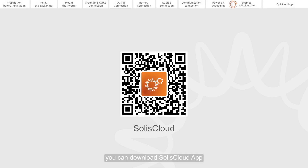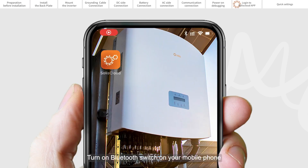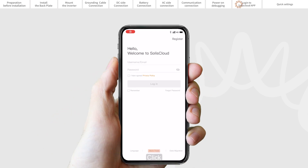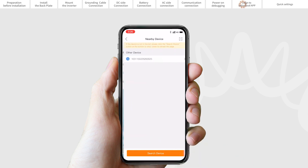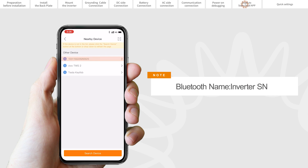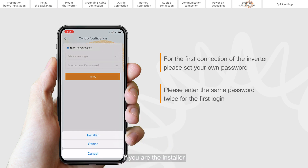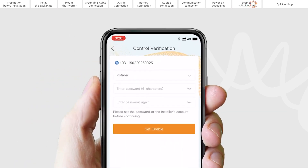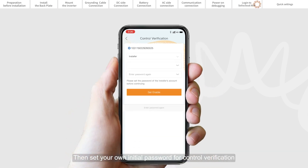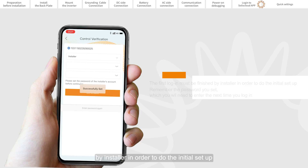You can download the Solus Cloud app by scanning the QR code on the quick installation manual. Turn on the Bluetooth switch on your mobile phone and open the Solus Cloud app. Click More Tools, Local Operation, and connect with Bluetooth. Select the Bluetooth signal from the inverter. If you are the installer, please select account type as Installer. If you are the plant owner, please select account type as Owner. Set your own initial password for control verification. The first login must be completed by the installer in order to do the initial setup.